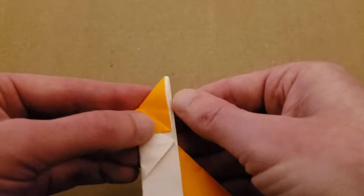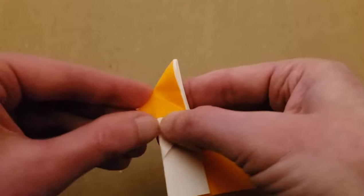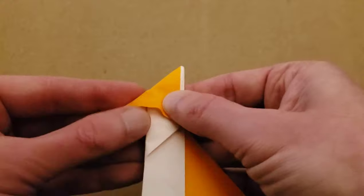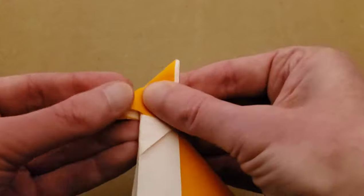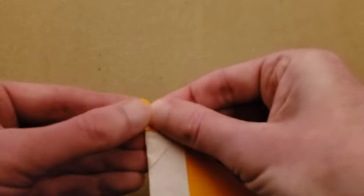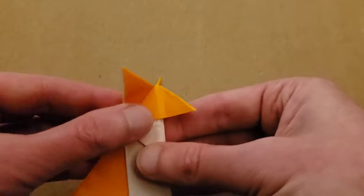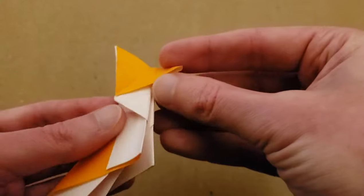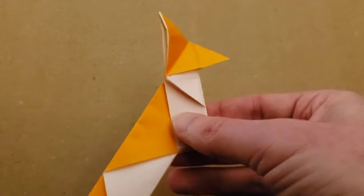You can see where my creases were not perfect, but I can finagle it just a little bit more. Fold the ear down and then back up again. We'll finesse this a little bit more further in. From here we're going to work on the legs and then the tail.